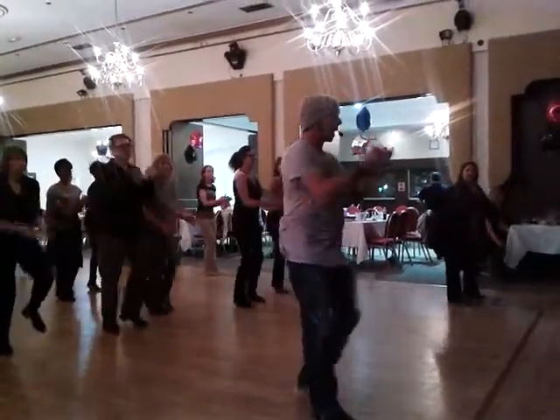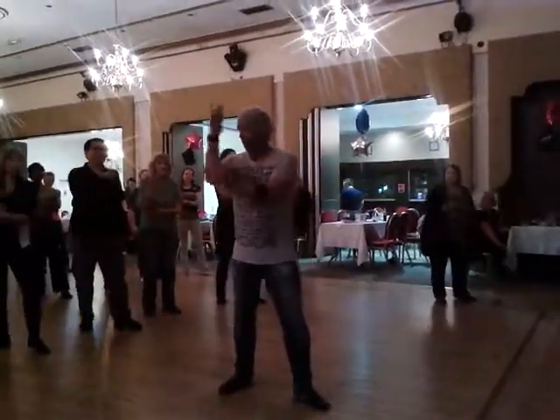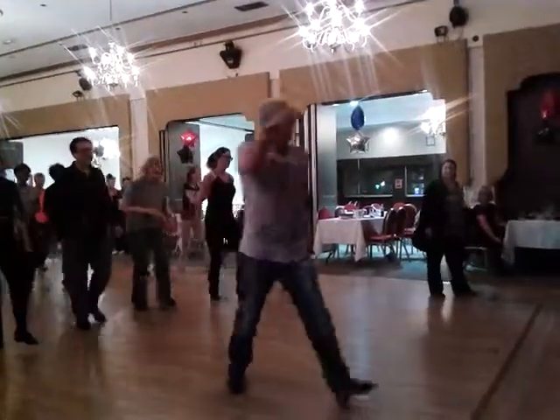And here's your little clap — 4: clap, hit, clap, hit, clap, hit, down, clap, elbow, clap, and a hop, hop, step in a hitch.